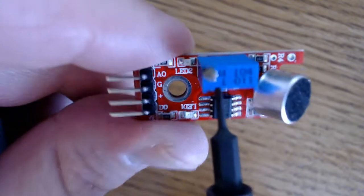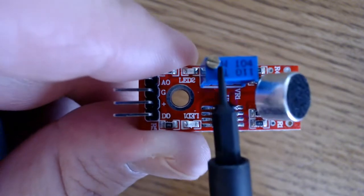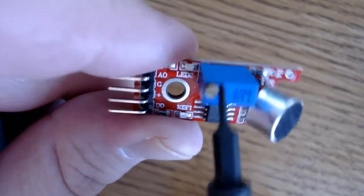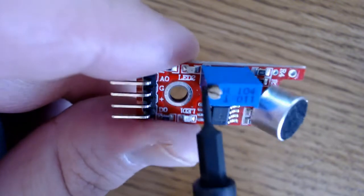Threshold sensitivity can be changed by using this screw on the top of the potentiometer. This potentiometer is very precise, so it'll probably take a couple turns of this screw before you really see any results.